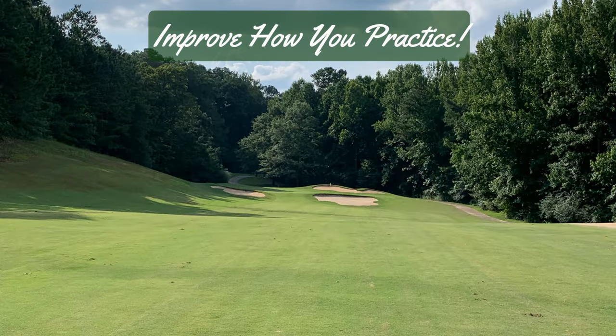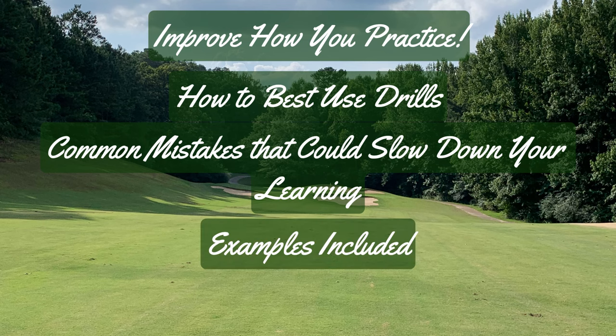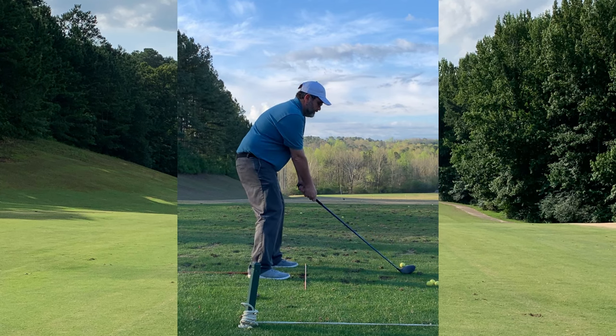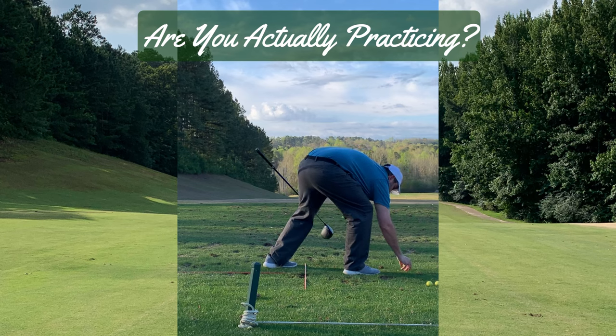I plan to cover some things that will help you get more out of your range sessions. I also will include some video at the end of myself going through the steps I describe. We all want to practice to get better, but a common mistake people make is they confuse going to the range with practice.